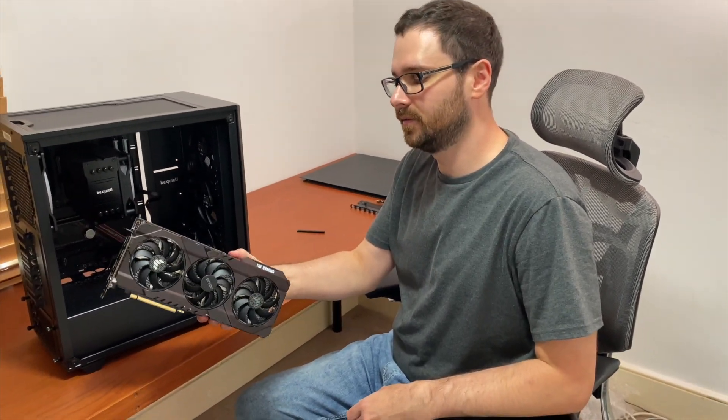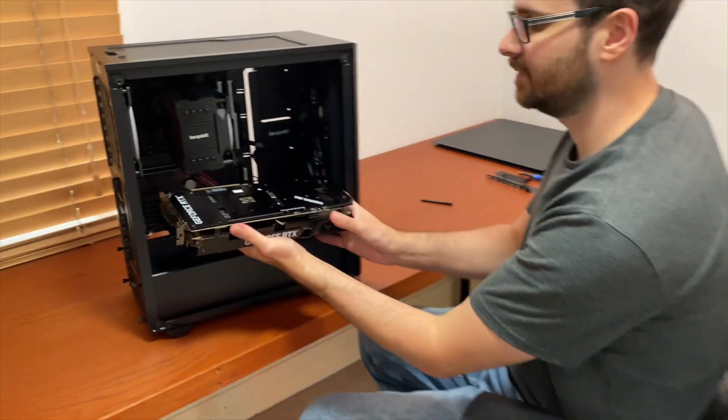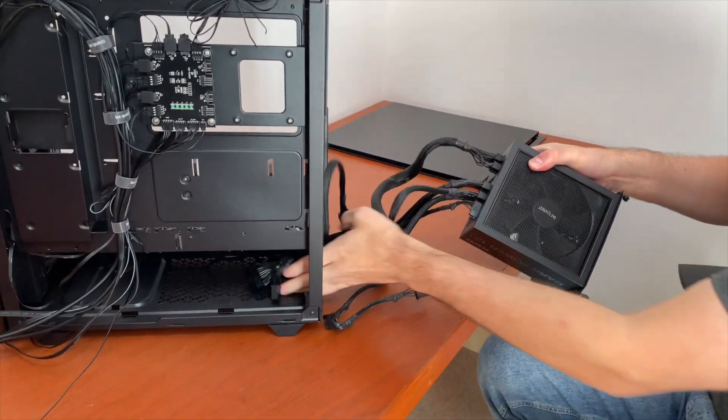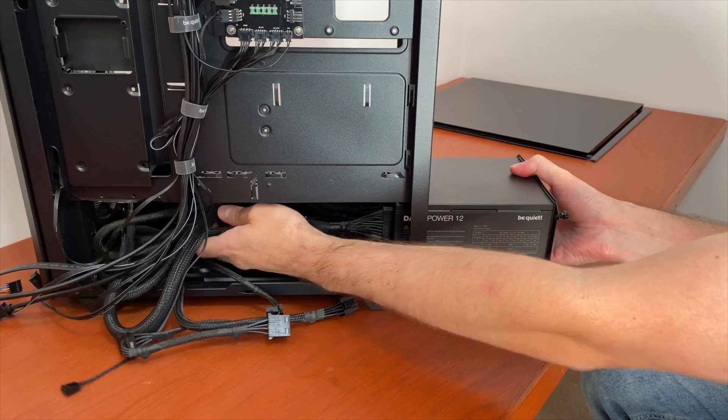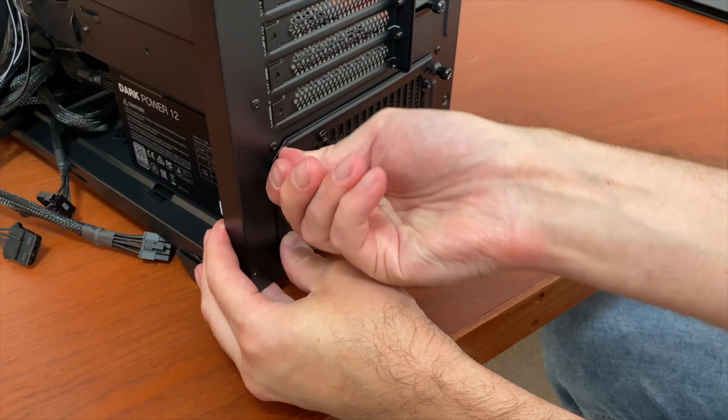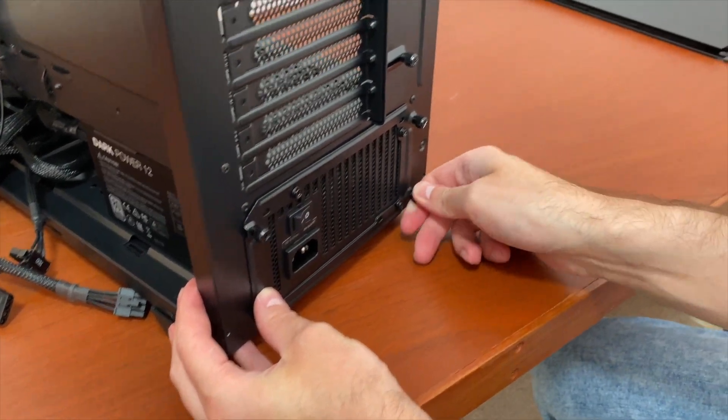Hello, it is I, Vadim. One of my least favorite things to do when building a PC is cable management. Routing and plugging in all those cables is a tedious task, but there is a good chance that the industry is shifting towards a more user-friendly way of managing cables inside a PC case.